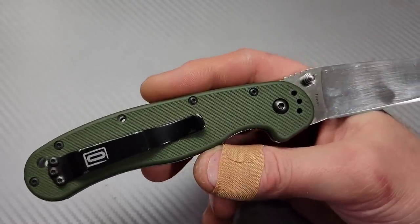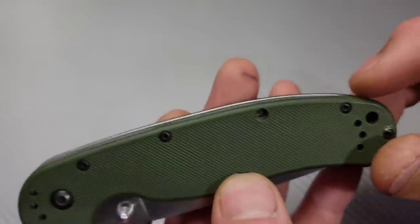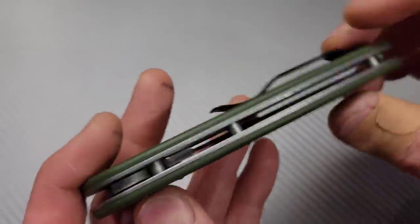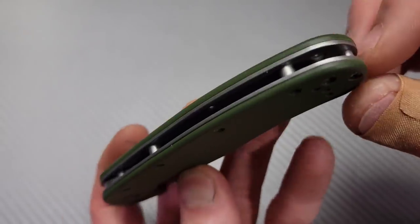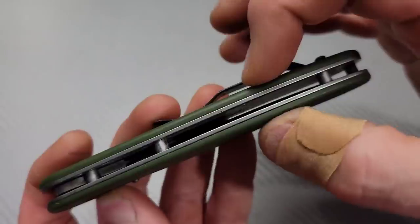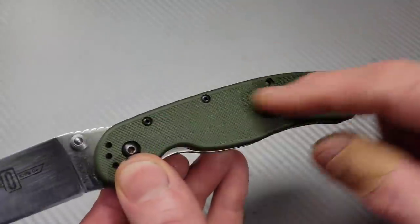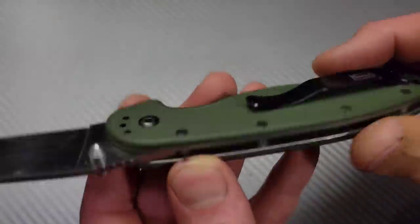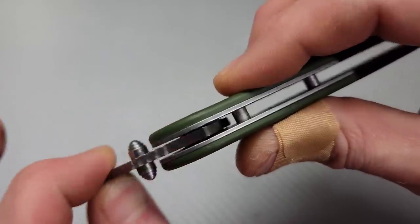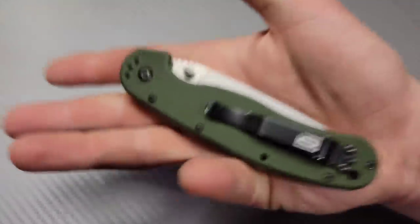Non deep carry clip. I think these are FRN — it's not G10 but it feels like G10. Mine's missing a screw and back spacer but the build strength on these is insane. Reversible pocket clip all the way around — tip up, tip down — and the stop pin is very robust. This is definitely a hard use work knife. I've seen those things beat all to hell and still come out on top.